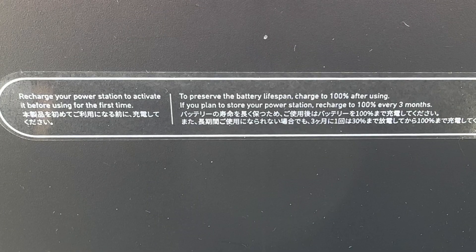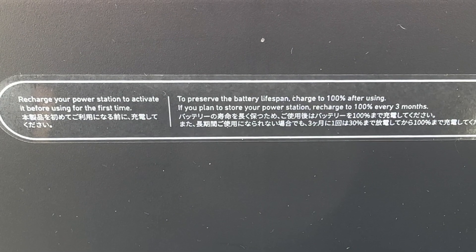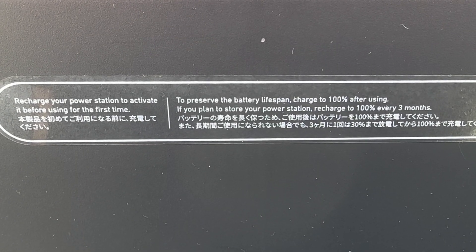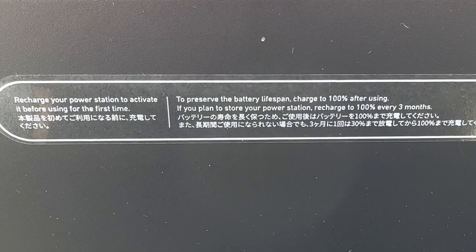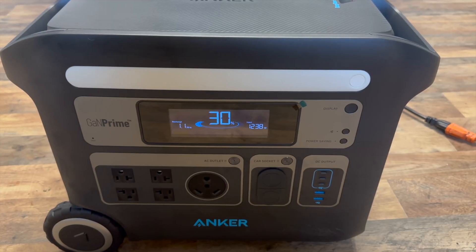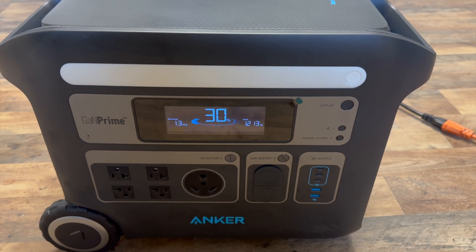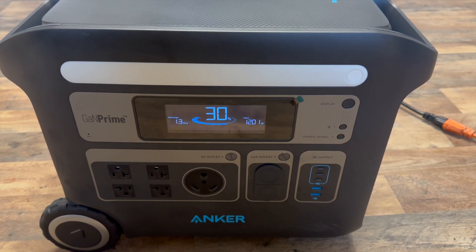On the back there is a warning to recharge the unit to activate it. I kept pushing the button wondering what was wrong, until I finally plugged it in and it turned right on. So I'm warning you now — plug it in first. When I got mine turned on it said it was at 30% and would take 1.3 hours to charge.